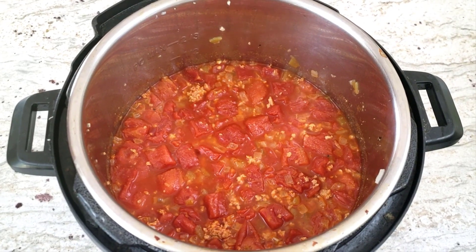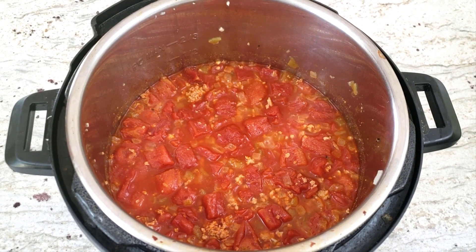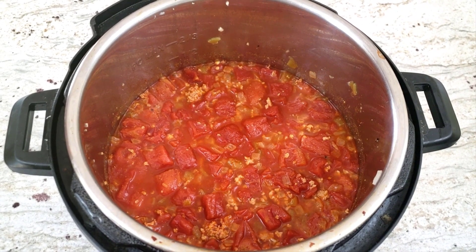Yeah, there you have it. My taste testers didn't even notice I substituted turkey for beef in this chili recipe. So if you want a chili recipe that's healthier, go for the ground turkey instead of the ground beef.